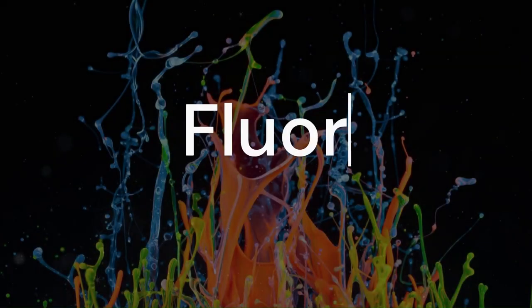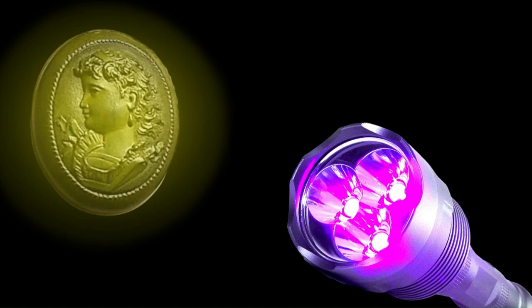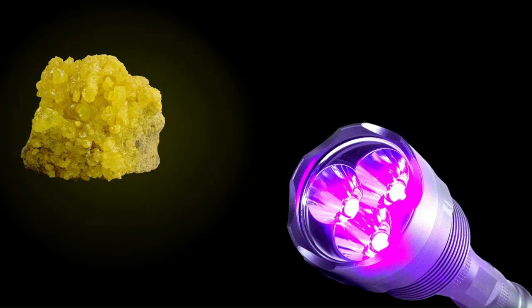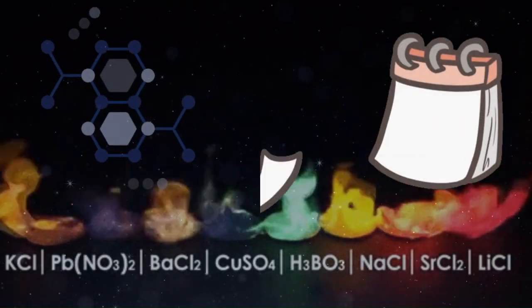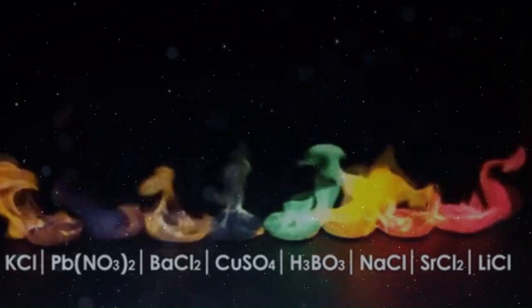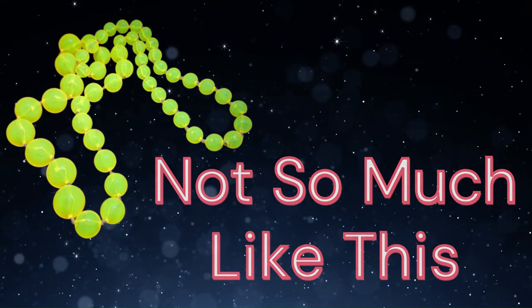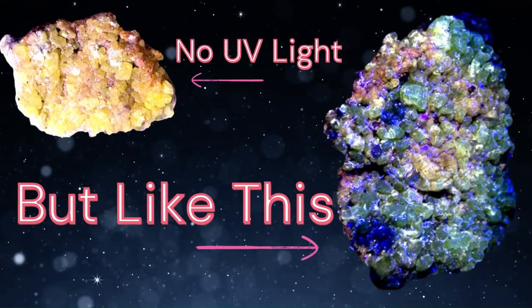Another potential way to identify vulcanite is that it could present with a light greenish or yellowish glow under a UV or black light, because sulfur has a fluorescence to it. Over the years as it ages, some of the chemical compounds used during the vulcanization process can actually cause a fluorescence. So if your jewelry glows some under a black light, that might be an indication that it is vulcanite.